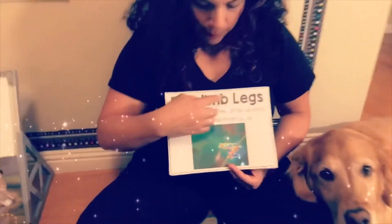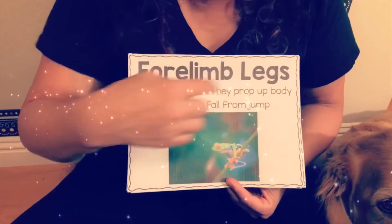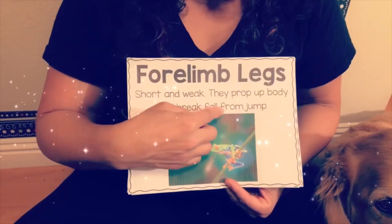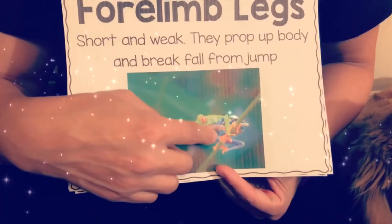The forelimb legs are short and weak — they prop up the body and break the fall from a jump. These are otherwise known as the front legs.